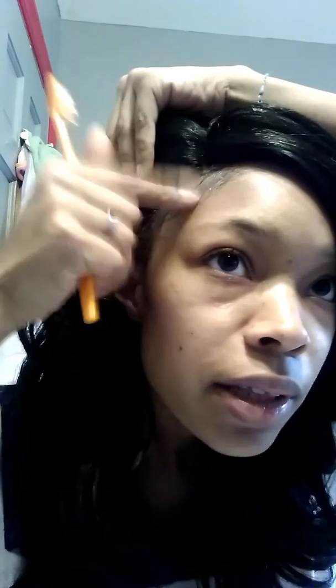It smells really good. I have on the lace front, so I'm going to put it down like that. Do a little more. Okay, I'm going to put it down like that.